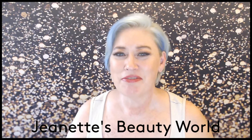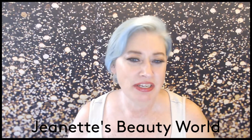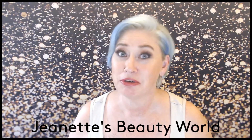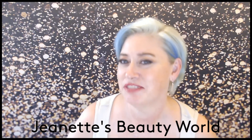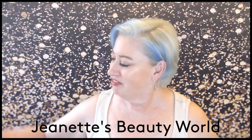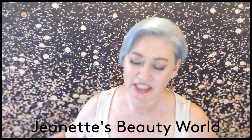Hello everybody, welcome back to my channel. I'm Jeanette and this is Jeanette's Beauty World. I'm here to talk about beauty, do makeup try-ons, let you know what I'm wearing, and do subscription box unboxings — which is my favorite thing to do. Today I got in the mail my Ipsy Glam Bag Plus, so I'm so excited to share that with you.